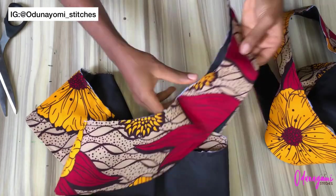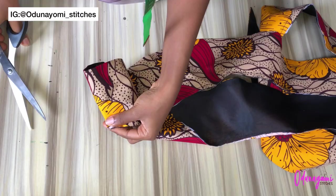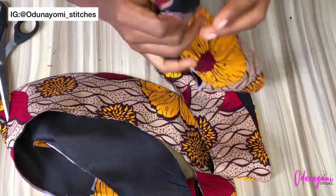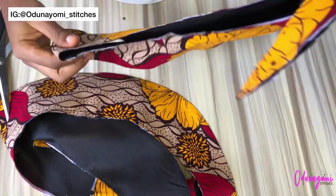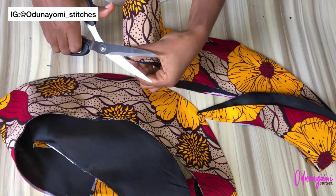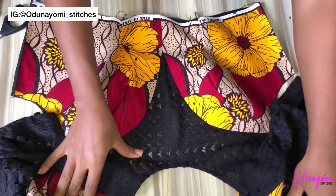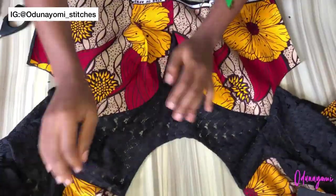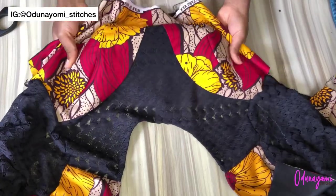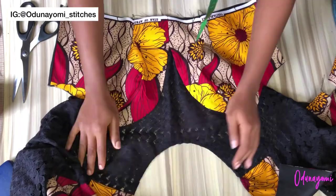I'm going ahead to notch this. After notching the first one, I'll also notch the second one. The notching is to divide it into two so I can know which part falls towards the front and which falls towards the back. This is my bustier that I've sewn — I'll link the bustier video so you can see how I made it.